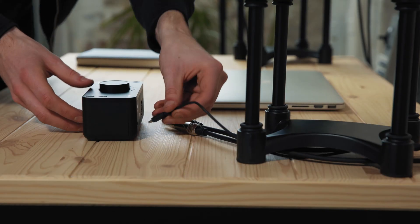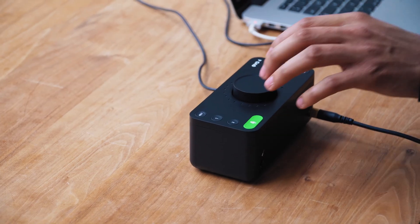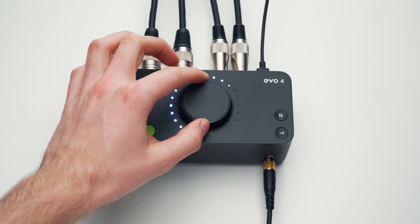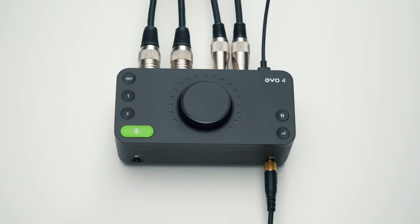So far we've seen a whole host of features and audio functionality, but how is it all controlled? Get set up in minutes and accelerate your workflow with Evo 4's beautifully simple one-knob control system. Select an input channel and the control wheel will now adjust that channel's gain. Select the output button and it will control the output volume. You can also quickly mute the inputs or outputs by holding down the respective buttons.